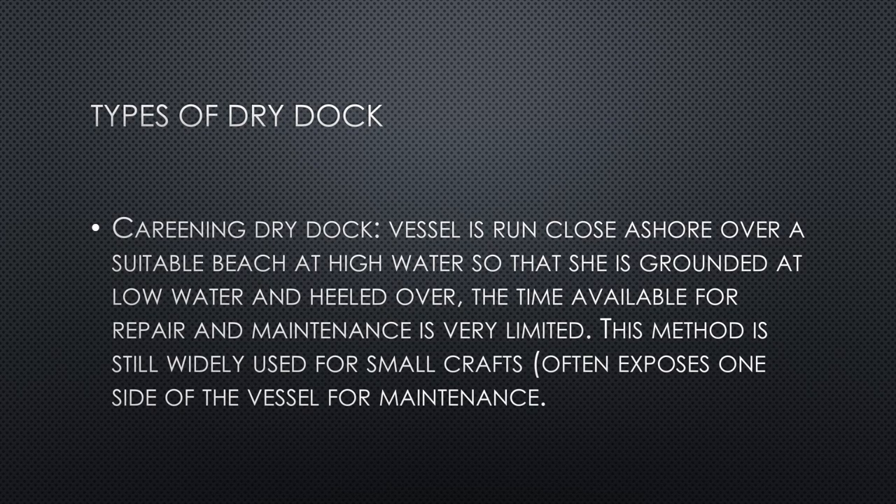Starting with the careening dry dock: in this type, the vessel is run close ashore over a suitable beach at high water so that she is grounded at low water and heeled over. The time available for repair and maintenance is very limited in this kind of dry dock. This method is still widely used but only for small crafts.